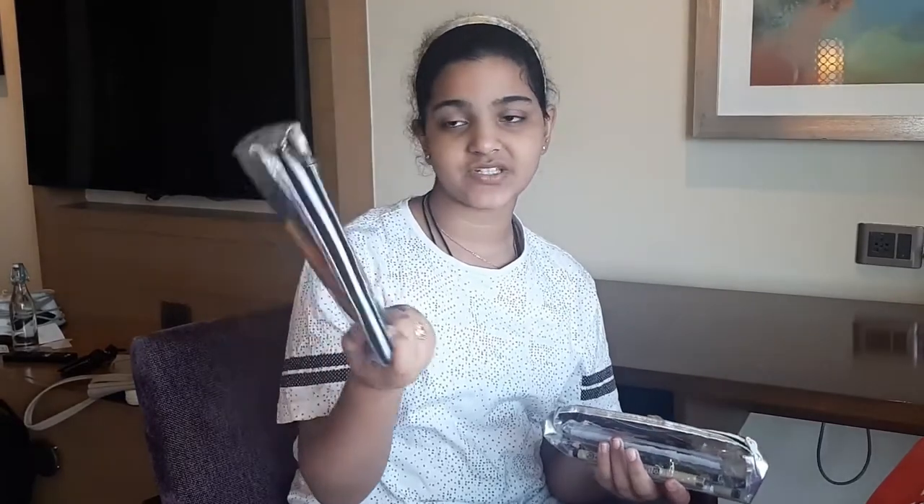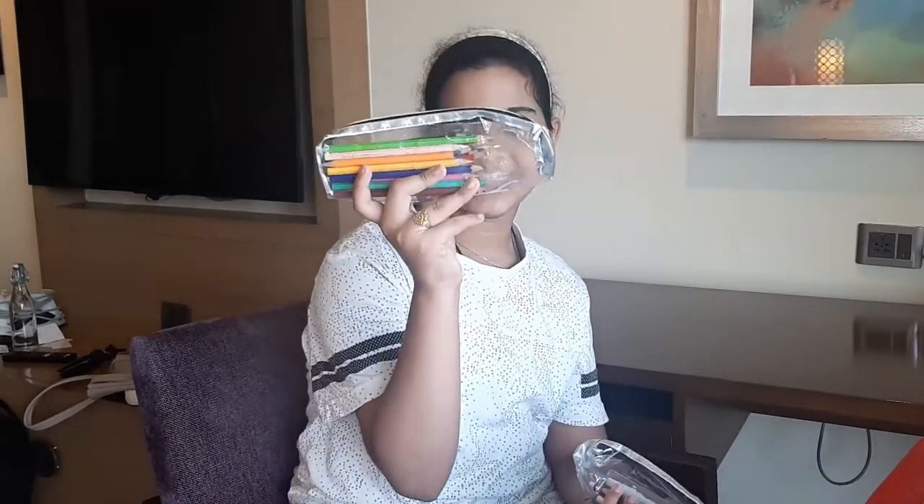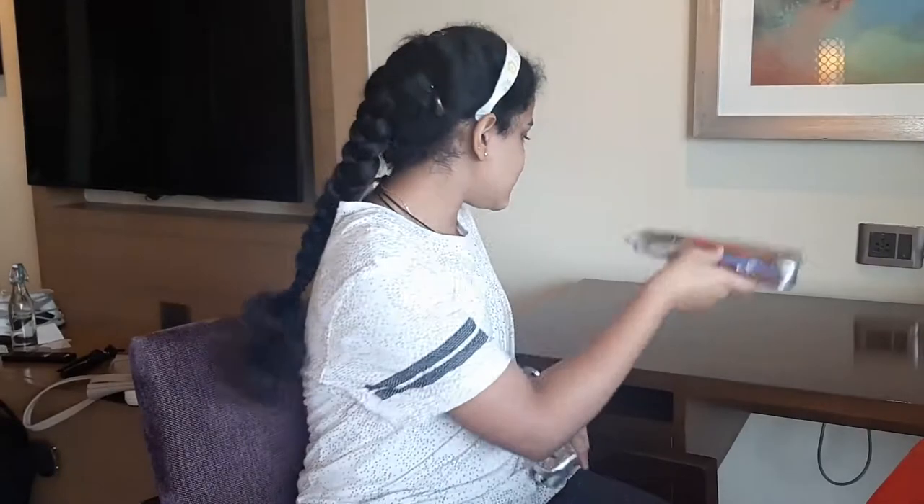The first things are my pouches. This first one has all my color pencils inside. I really like these clear pouches because you can see everything very clearly. This other one has all my important stuff - without what's in this pouch, I can't really draw anything. I'll show you each item one by one.